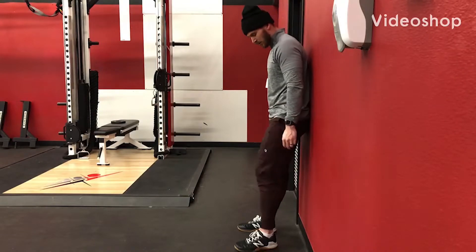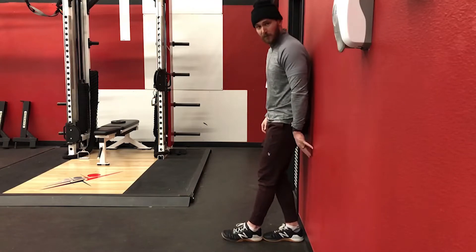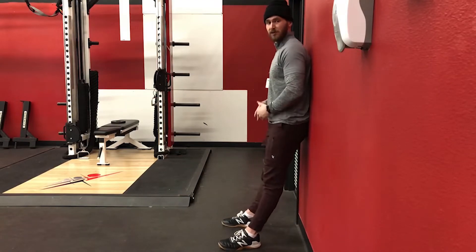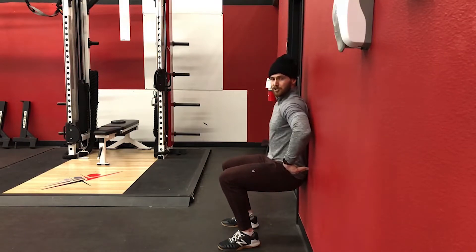Isometric squat with pelvic tilt. You're going to have your feet one step length away from the wall, feet hip-width apart, toes turned out slightly. We're going to slide down the wall and push our low back into the wall.